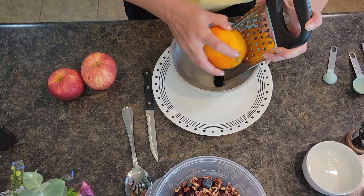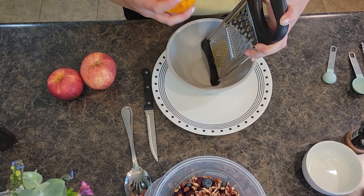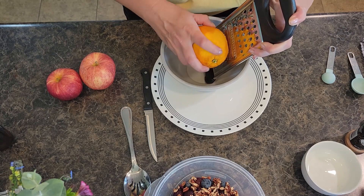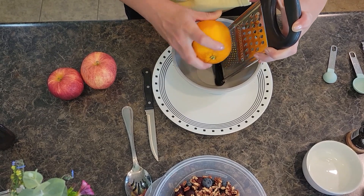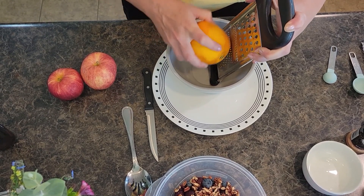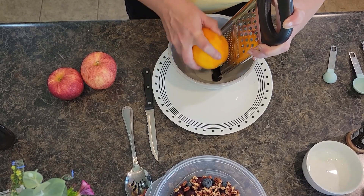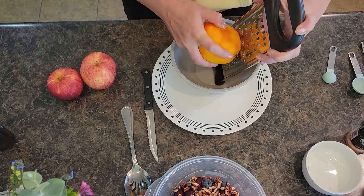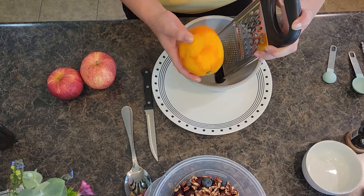I'm one of those people that when it comes to fresh fruit, I like it with something — blended in or mixed in — I don't really like to eat it just plain. So anytime I come up with a smoothie or a fruit salad, I'm all about it. Especially as a mom with picky eater kids, coming up with different ways to get them to eat their fruit and veggies is always a plus.